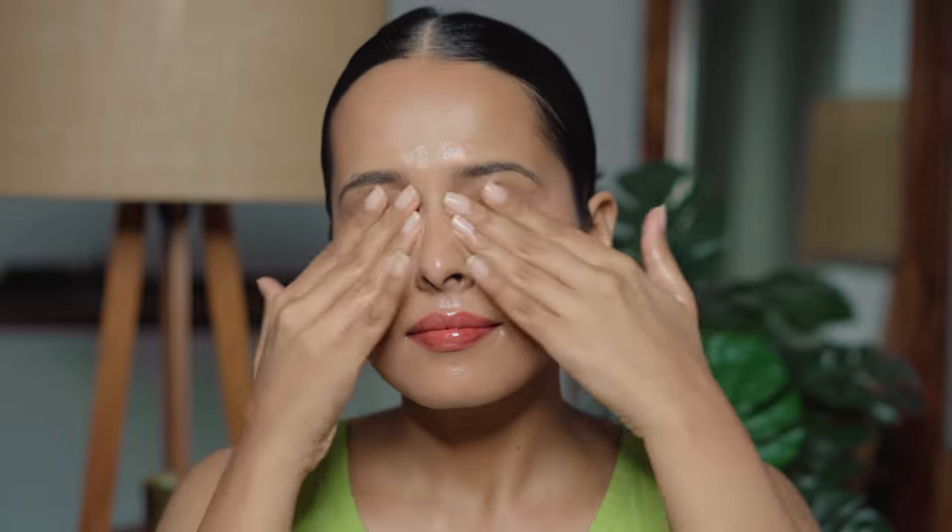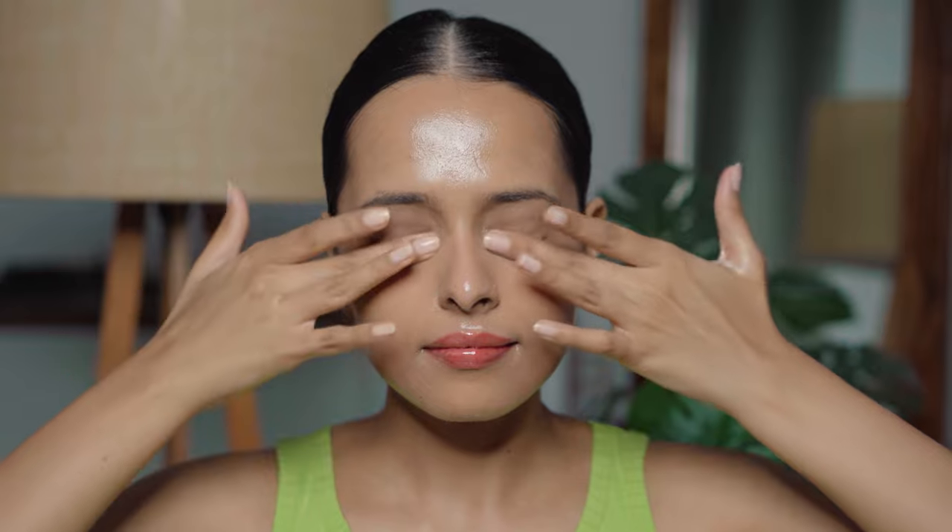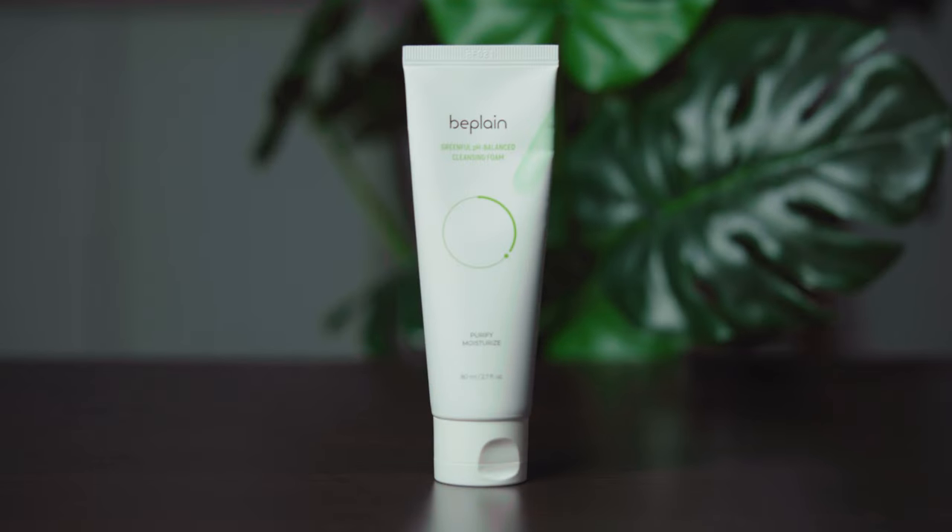It does remove my waterproof mascara easily and feels very lightweight while I massage it into my skin. The key ingredient is mung bean extract, which helps clear pores and impurities on the skin. This is also suitable for all skin types. I like the minimal packaging of this brand. If you do oil cleansing, this can remove some whiteheads and maybe blackheads too.